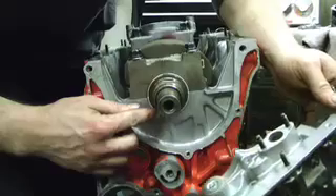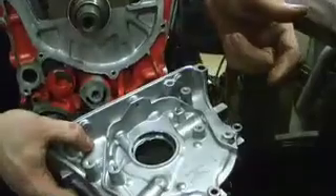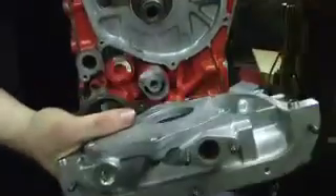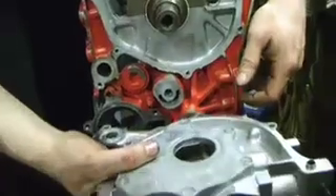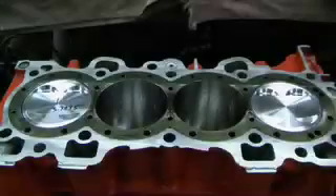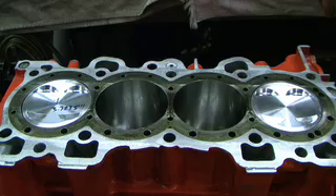If you use feeler gauges on the snout here and one side is tighter than the other, you may have to file these dowels here slightly in small increments, then keep putting it back on and checking the rotor to crankshaft snout clearance to make sure that you have equal drag all the way across. That concludes how to assemble and blueprint a Honda P-Series engine. This build was for a force induction motor — all motor you would build with tighter clearances.